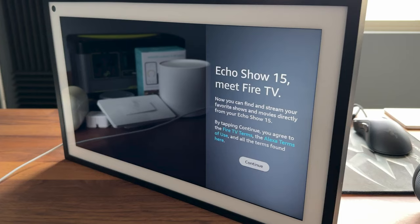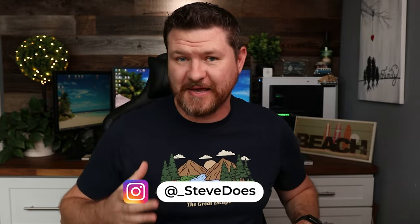Hey everybody, welcome back to another video. I woke up this morning to find a new update on my Echo Show 15, and it said 'Echo Show 15, meet Fire TV.' I can now watch Fire TV content on my Echo Show 15, which I was super excited about. We were teased this update when Amazon had their big full announcement, and it is finally here.